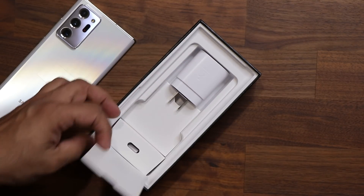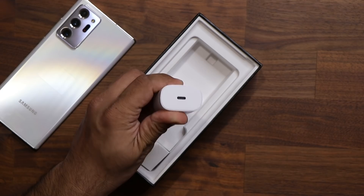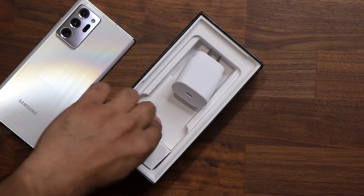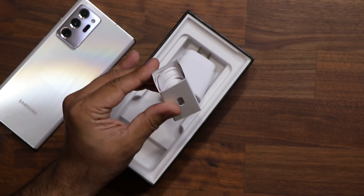Let's see what you get in the box. We have a charger — that's a super fast 25-watt charger. That's what you want with this phone; it's going to give you super fast charging times. And the other thing we get with the Note 20 Ultra is a USB Type-C cable to charge your phone.